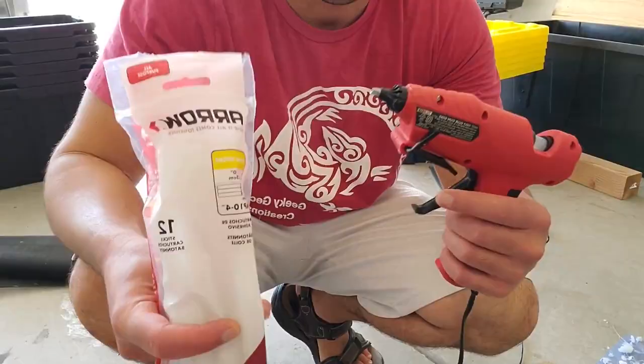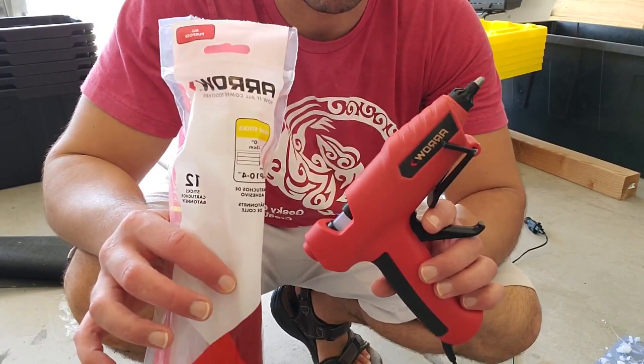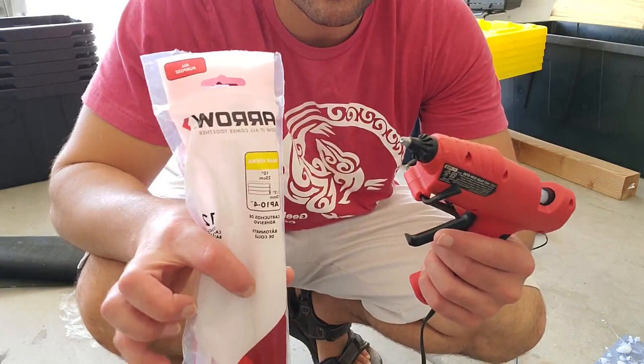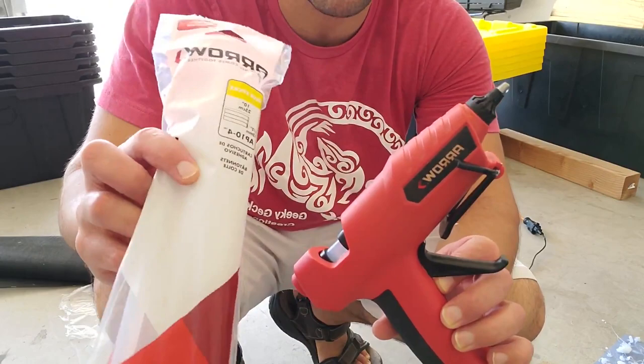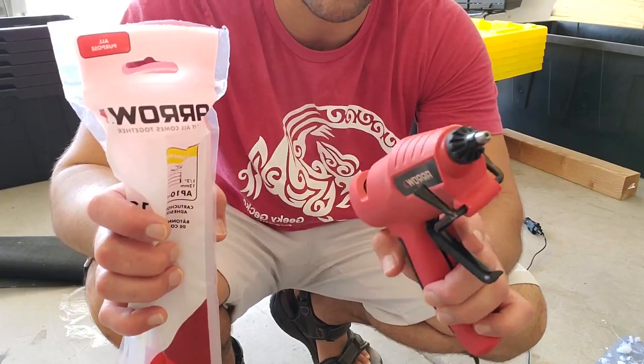This thing is almost your best friend as a reptile breeder — it's good for so many different things. But today we are going to use it for adhering the screen mesh to the plastic. This can also be purchased from Home Depot. It's the Aero brand — not super expensive, I think it's 20 or 30 bucks — and you can buy Aero glue sticks as well. This hot glue gun is going to be used to secure the mesh to the plastic holes.